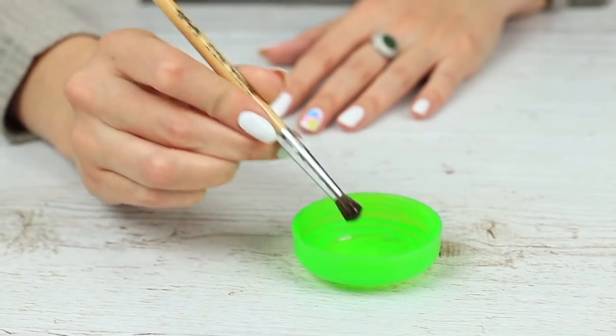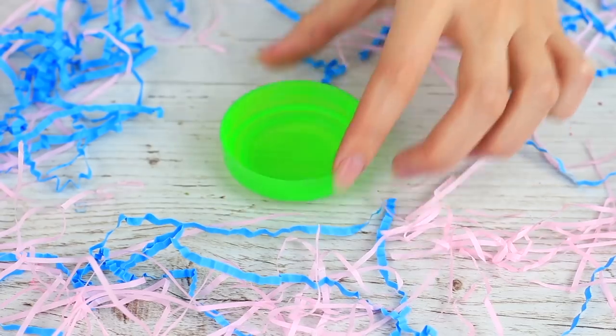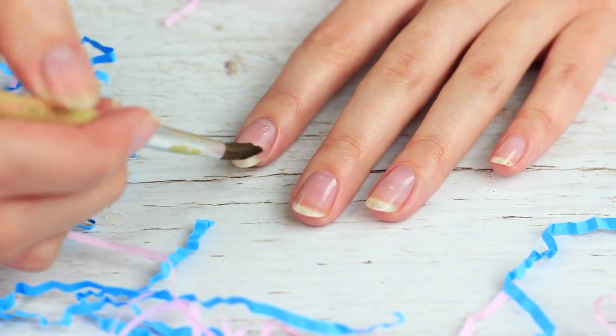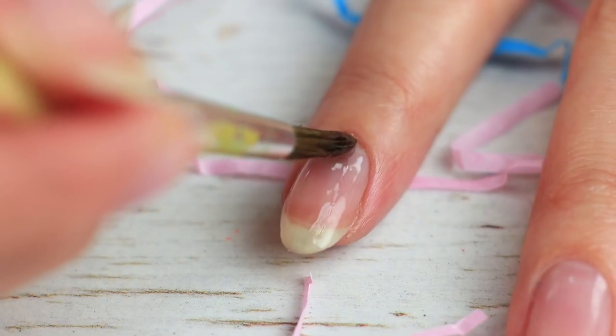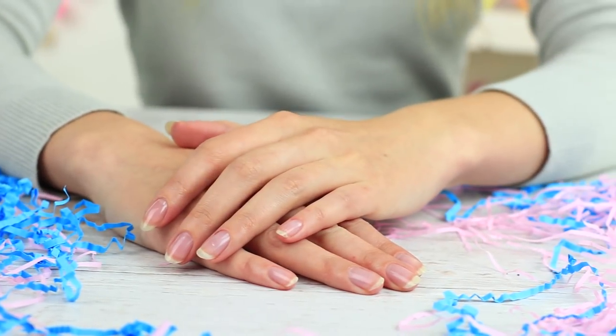If you don't have clear nail polish on hand, use clear stationery glue. Pour the glue into a cup, dip a brush into it, and apply it onto your nails in the usual way. When dry, it turns into a thin film that looks like a clear polish coat. But when you wash your hands, you'll wash it off as well.